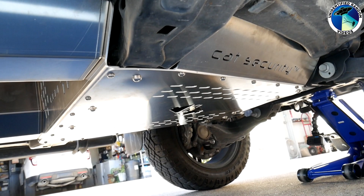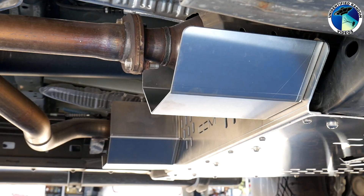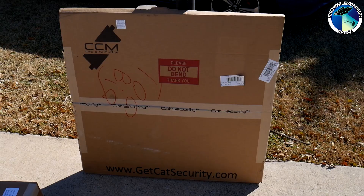Hi and welcome to Unidentified Random Videos. In this video we're going to show you an anti-theft device I bought for my Toyota Tundra and the installation process. It's called Cat Shield or Cat Security and Cap City Muffler seems to be the parent owner. I'll leave links in the description so you can see if they sell one for your vehicle.